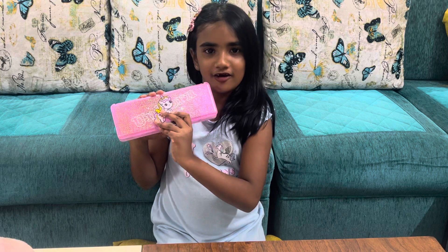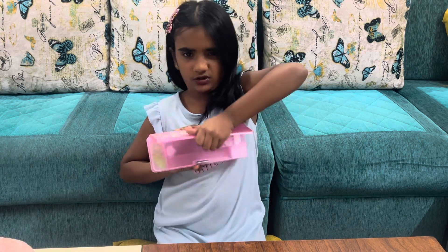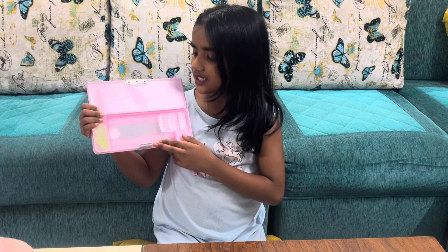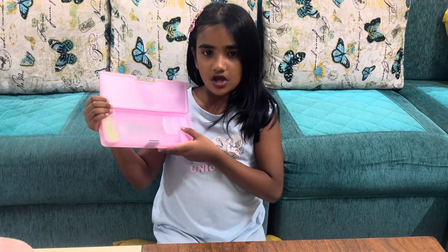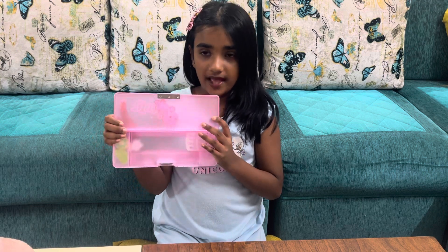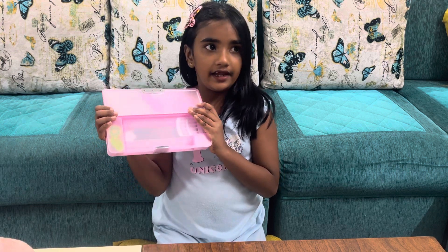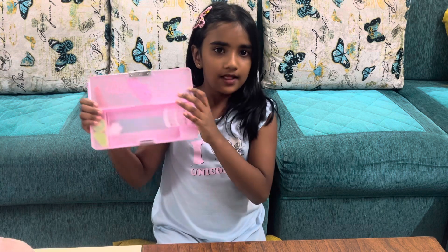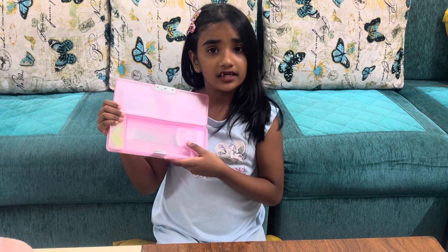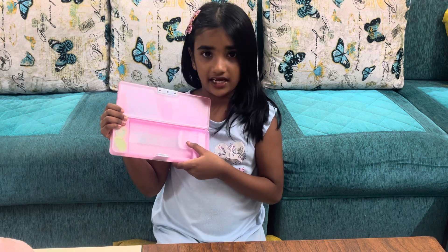I love unicorn a lot. It's so hard to open. This is the backside. We cannot keep pencils or erasers here because there is only a small place — we can keep only some scales.